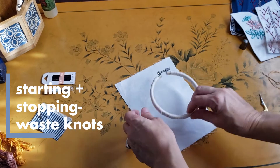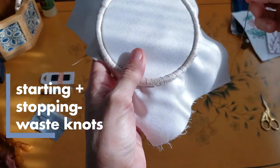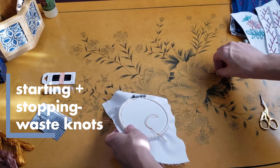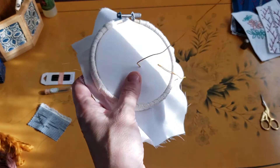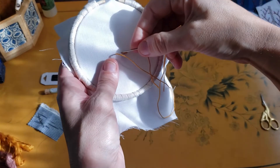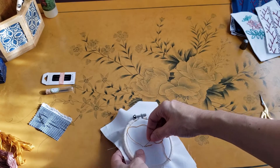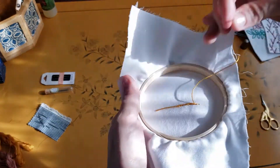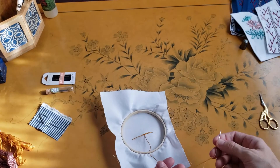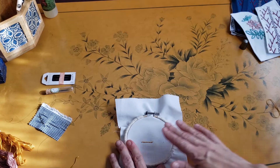Next up — starting and stopping. We're going to start with a waste knot. Hoop your fabric and get a needle ready. After you thread your needle, go into the hoop from the front. Tie a knot at the bottom — this is our waste knot. Now go in from behind and stitch a few inches away from where you put the waste knot. I'm showing a simple back stitch here. After you finish stitching, pull your thread to the back, weave in your ends through a few stitches, then trim close to your stitches. Turn your hoop over and cut right in front of that knot.